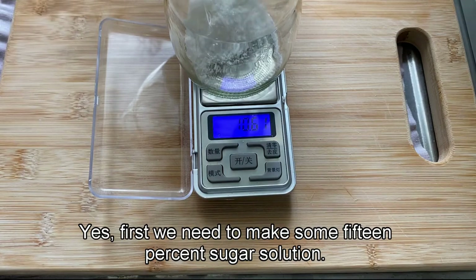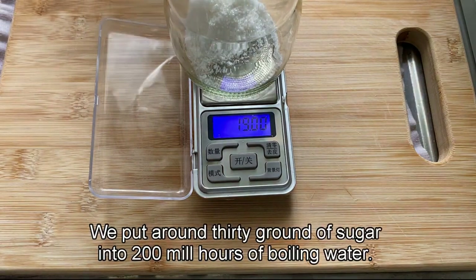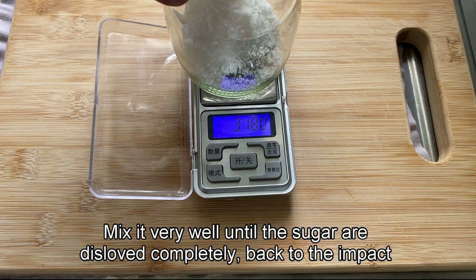First, we need to make some 15% sugar solution. We put around 30 grams of sugar into 200 ml of boiling water and mix it very well until the sugar is dissolved completely.